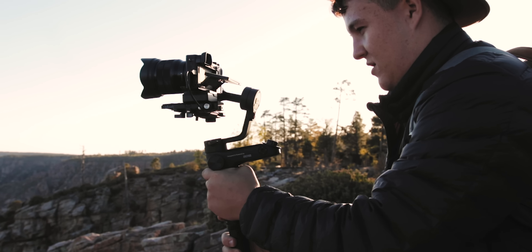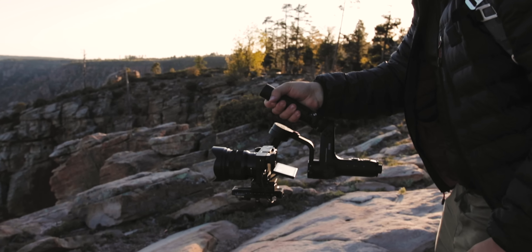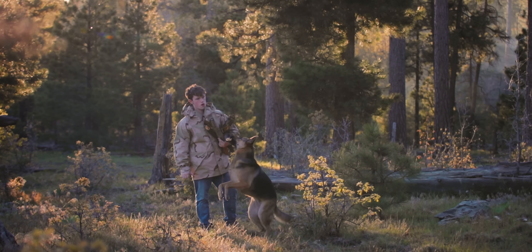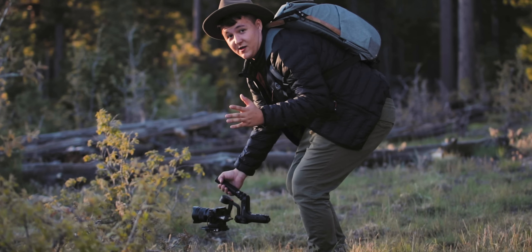Currently I'm shooting on one camera and one lens — that's the Sony a6300 with the Sony 10-18mm f4. If you guys are curious about any of the gear I use to shoot my videos, I'll have my kit link down in the description below.